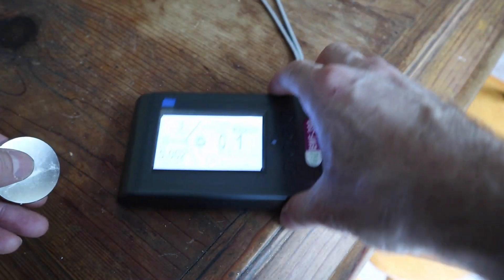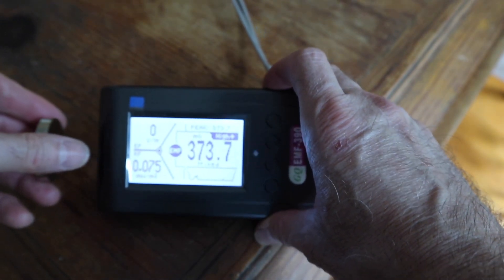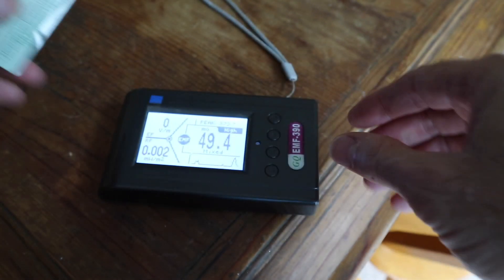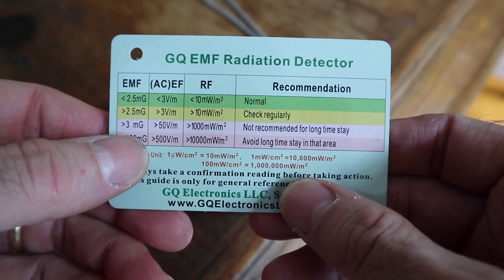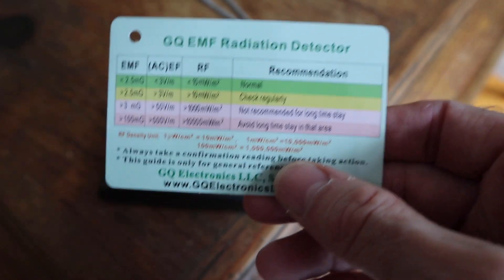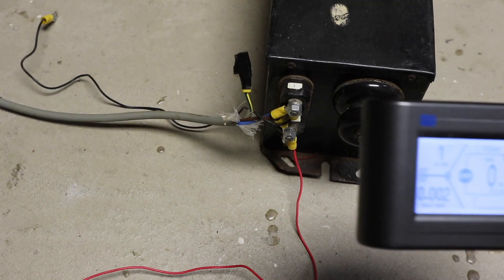It registers about 340 on this meter, and that's pretty strong. The card that comes with this meter says you really don't want to be in the area for a long time if it's more than 3 milligauss. So that's got to be a pretty strong magnetic field.